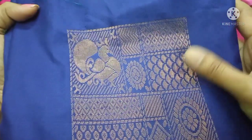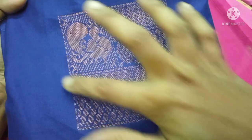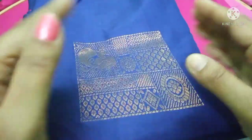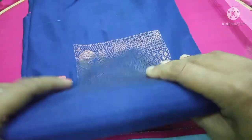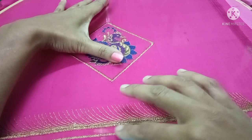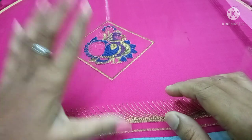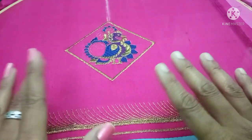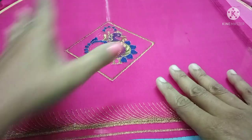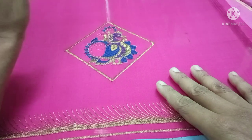We have a navy blue blouse. There is a peacock design in the blue. There is a tracing here and we can alternate this. The blouse is 11 inch, 10 and a half. I'm using a peacock in the middle.